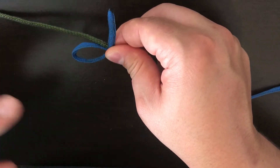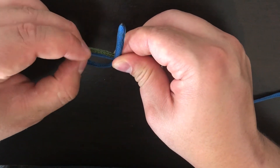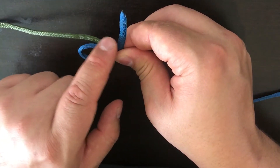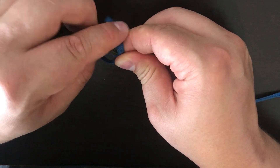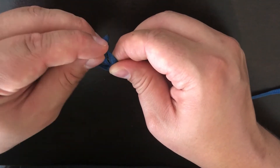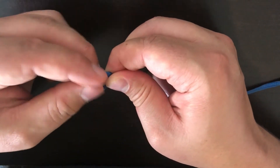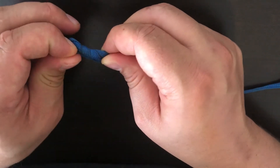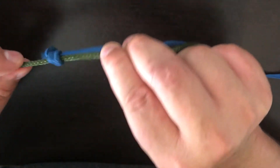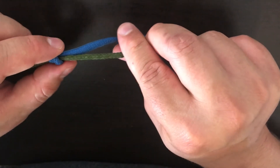Then I take the little tag end and go twist it around both lines and into the loop. You can twist it a few times — I'm just going to do three at this point. Then it will make a little knot like that, that will slide around on the other line.